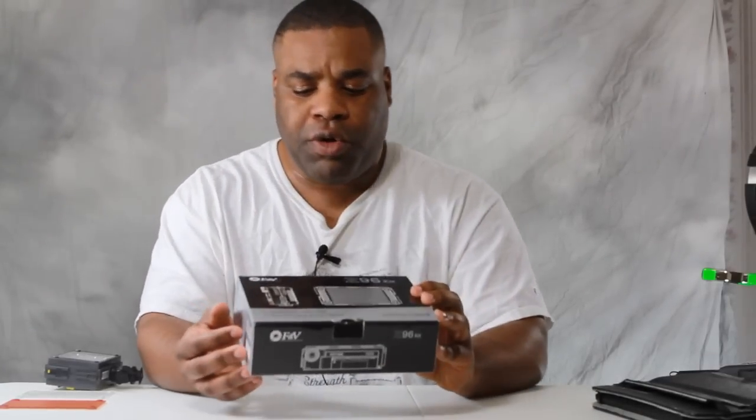Hi, my name is Marcellus King with Marcellus King Photography. This is a quick rundown of a new device I got in — a video LED light. This one is called the Z96, the reason being that it has 96 LEDs in it.